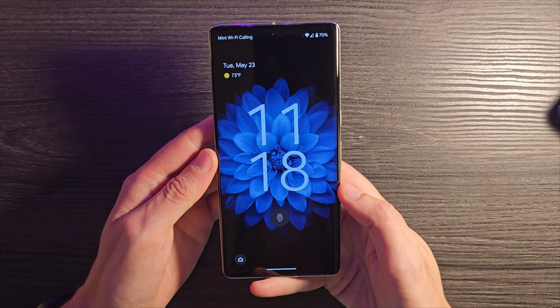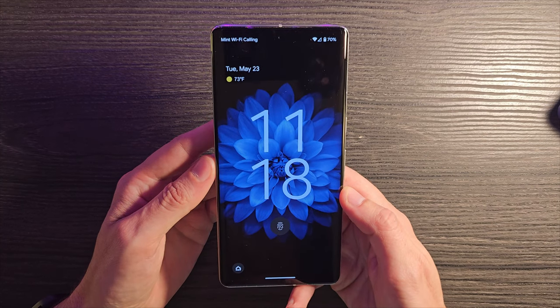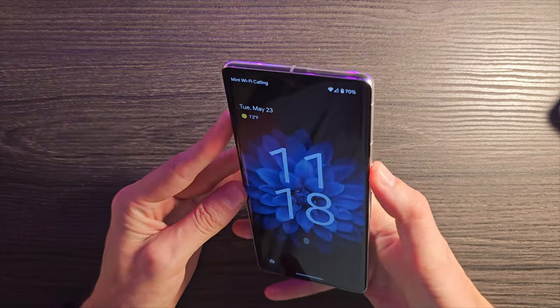In this video, we're going to talk about what it's like to use the Pixel 7 Pro a full half a year — six months after release. The first thing I want to talk about is the hardware itself and how it's holding up after about half a year.